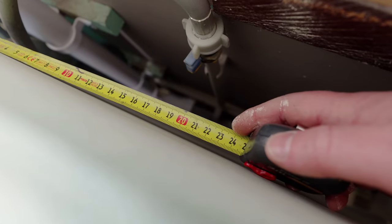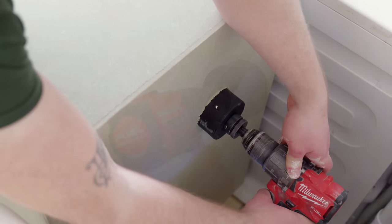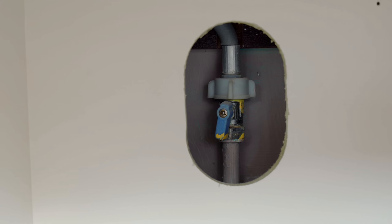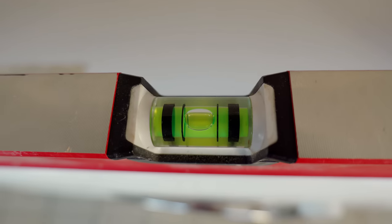I then measured the position of the water supply for the washing machine and drilled a 75mm hole, although later on I came back and elongated that just to make sure that there was enough space to get a hand in there. Those two cabinets are in now and everything's sitting really nice and level.